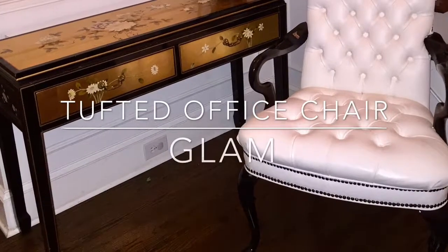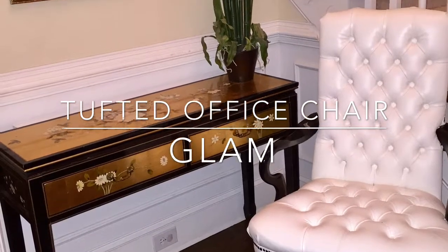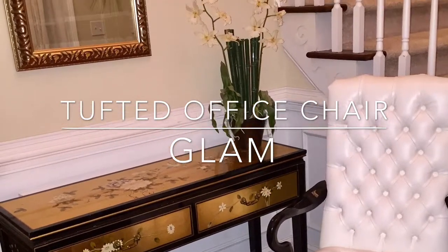Welcome to Live with Leeks. I am Malika. If you're new to my channel, head on over to the subscribe, like, and share button. Let's get right into today's makeover.